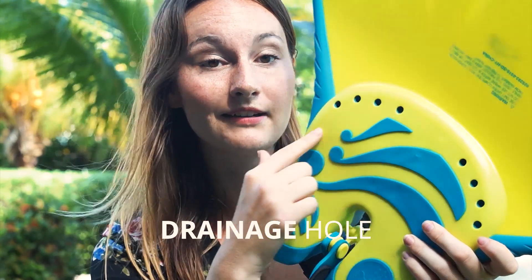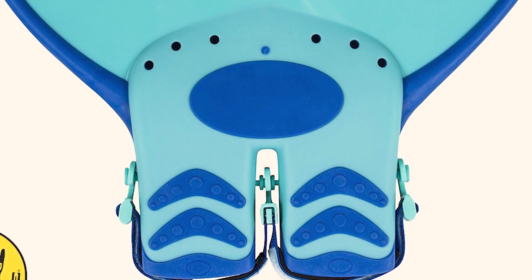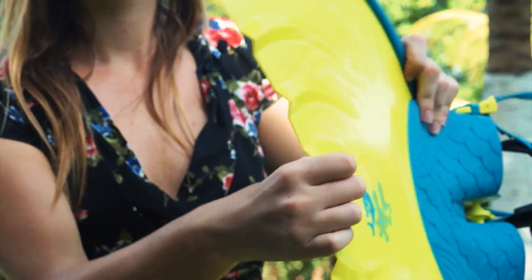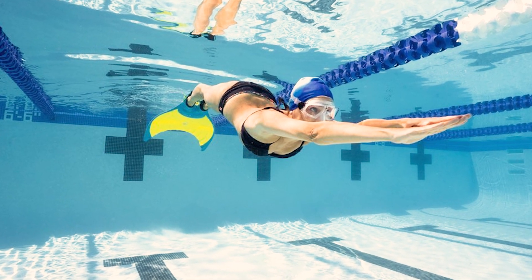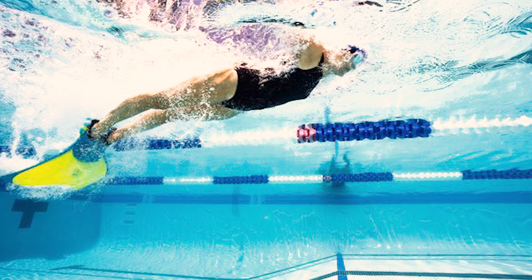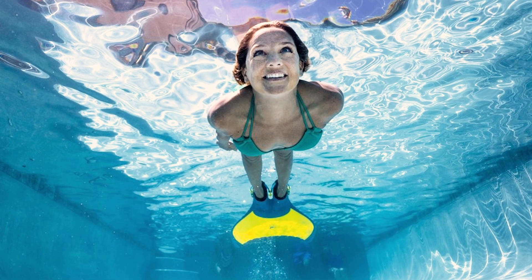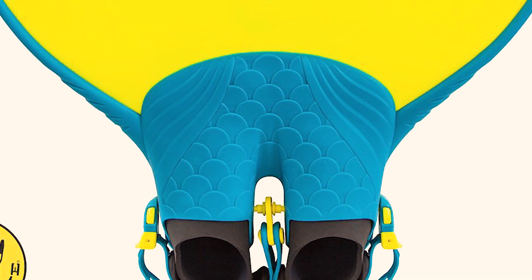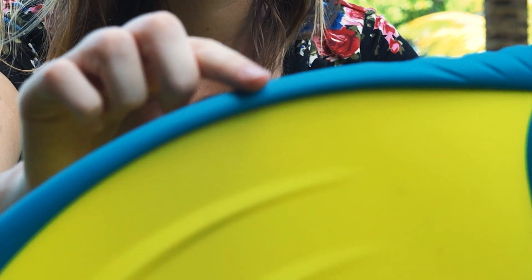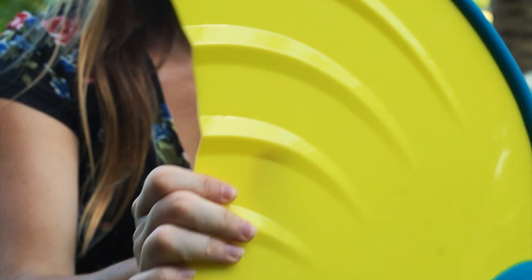There are drainage holes at the back and a bit of silicone rubber there to prevent damage. The blade is made out of solid plastic, which means it's not really bendable — it's really stiff. In the water, because you push with all your body's power, it will go up and down with a nice movement, but you get a lot of propulsion and power, which is really good for going fast. The foot pockets are made out of silicone, which are pretty flexible and will mold to your feet. There is also a little rubber edge on the side.